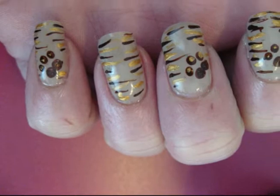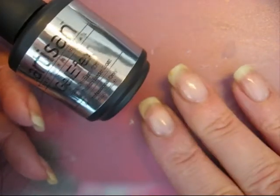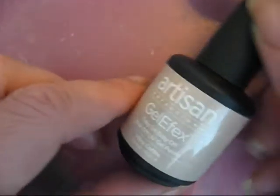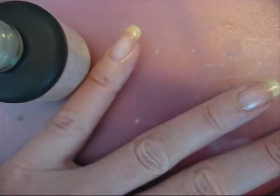Hello everybody! Today we're going to make this beautiful nail art. I started off with the base coat gel effects from Artisan. And now I'm going to use Milky Coffee, which is also from Artisan and it's also a Sokov gel.